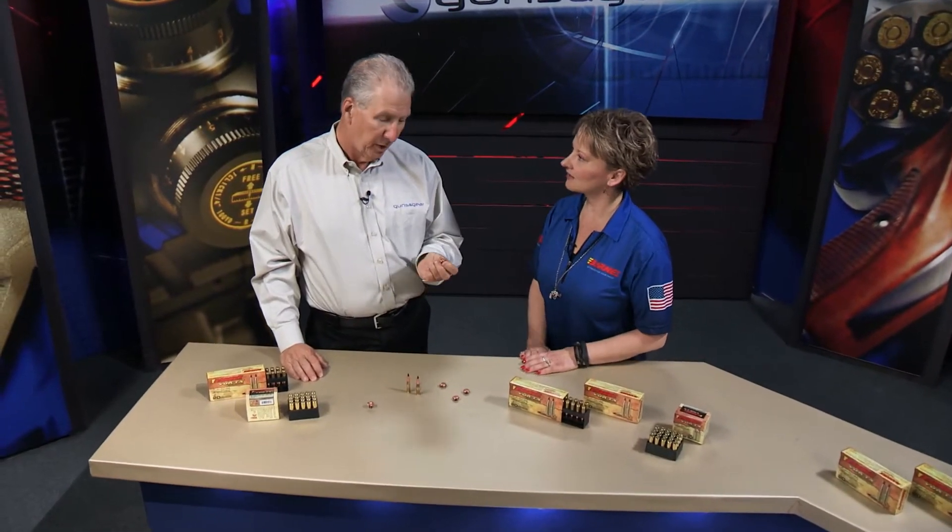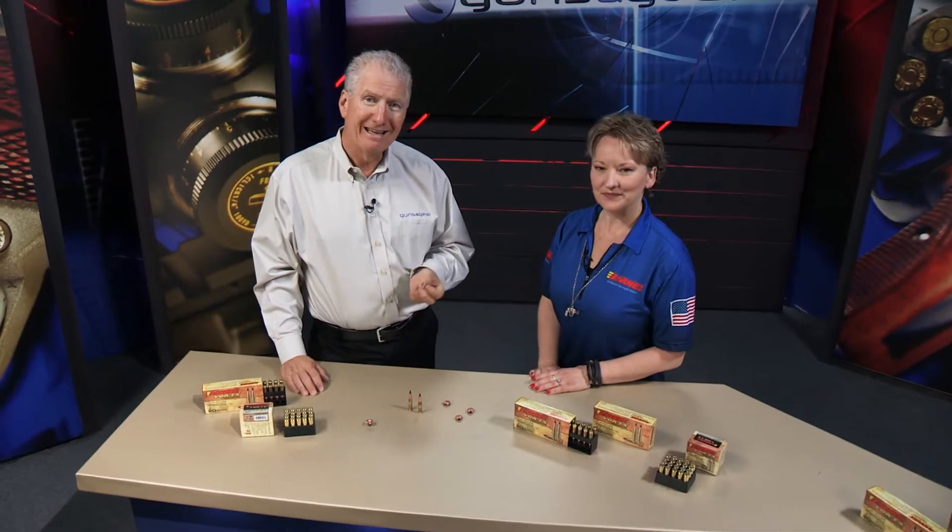10 millimeter, which has a really strong following — there are a lot of people who love the 10. Frankly, based on the experience I've had, I can see why now. It's a phenomenal cartridge, and this bullet just makes it great for hunting. The new Barnes loading in the 10 millimeter.